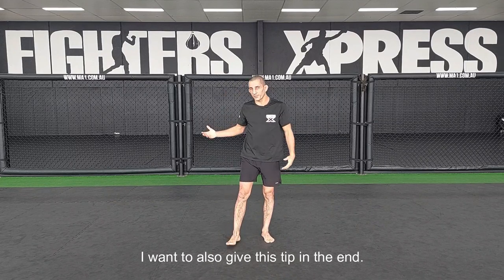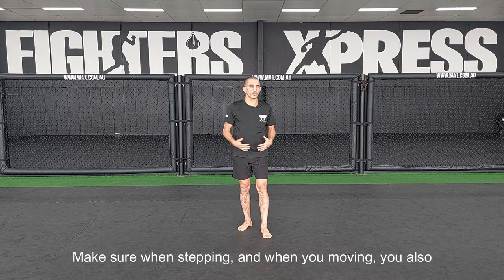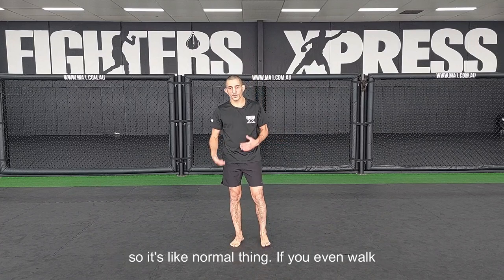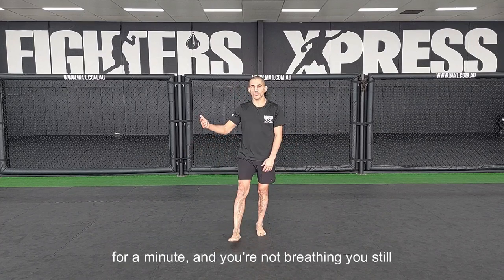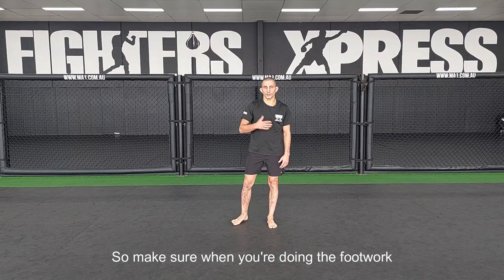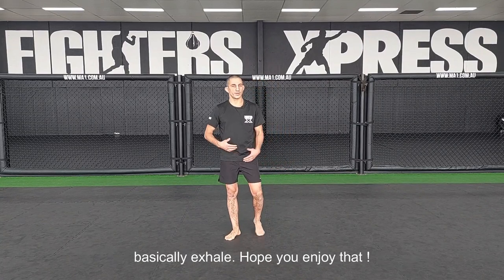I also want to get this tip in at the end: make sure when you're stepping and moving, you're also breathing. You can hear me on the microphone exhaling with every step. If you walk for a minute without breathing, you're still going to get tired. So make sure when you're doing the footwork and movement, you're breathing naturally — basically exhale with every step.